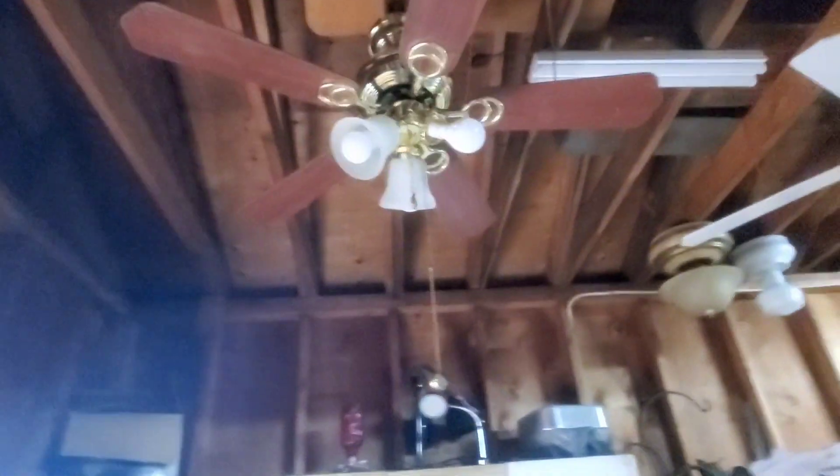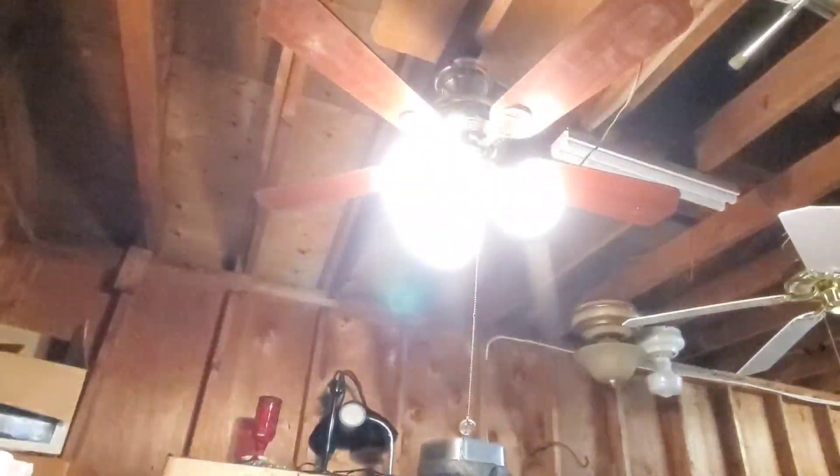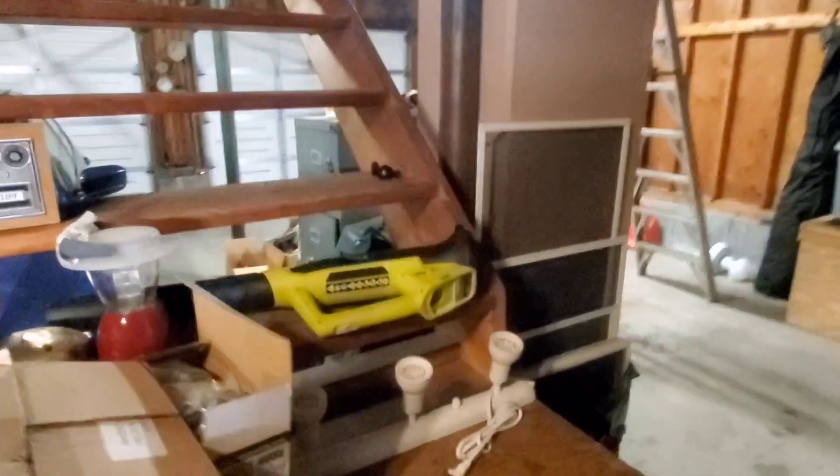All right, now let's do the slowdown. And here's the cord — it's an old cord.